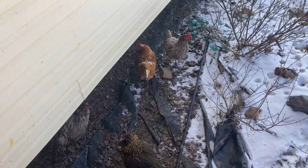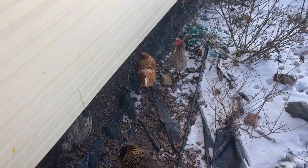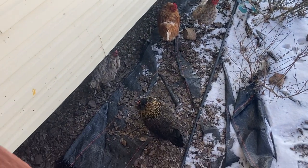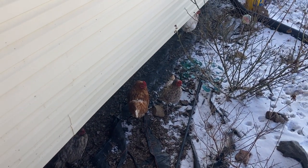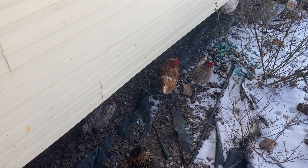After a week in hibernation, they finally came out. It's good to see them outside. They're all huddling under the house, and that's okay. You happy to be out, girls? I'm happy to see you out.